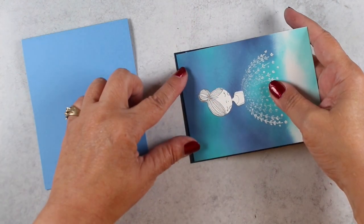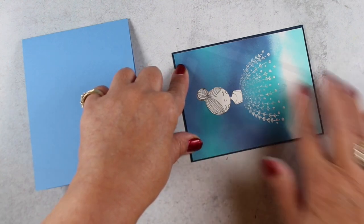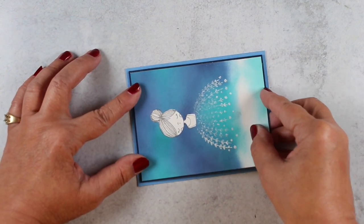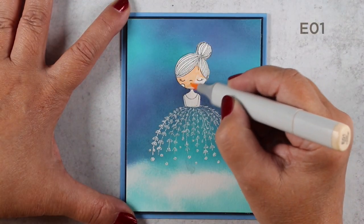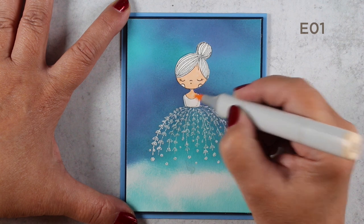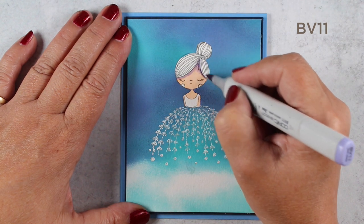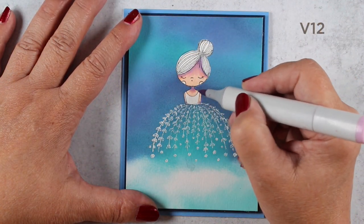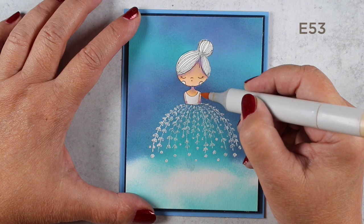The dress is done. I wanted to do more work on it but I wanted the paper stable first, so I layered it onto some navy cardstock and popped that on dimensional adhesive onto my card base. Then I started coloring her with Copic markers — yes, you can use Copics on letterpress paper. I'm using a couple different colors, and since the cloud is where the light is coming from, I'm putting all the shadows on top.